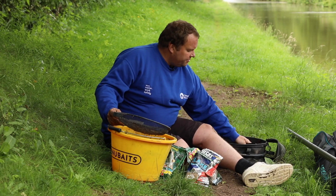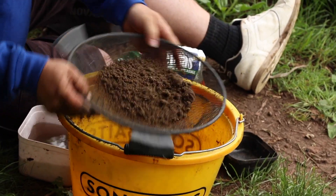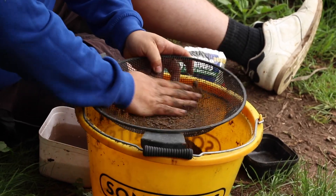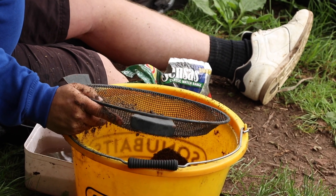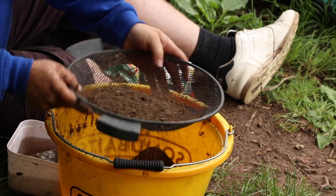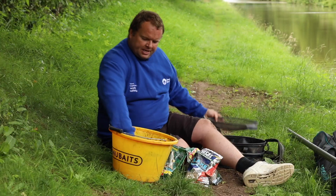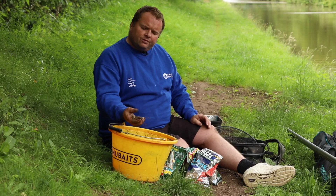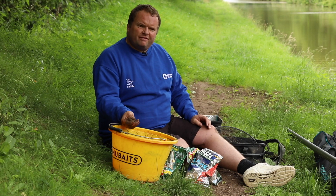Getting the depth right and plumbing up is the most important thing. If you can get these basic things right — the right groundbait, mixed correctly, plumb your depth correctly, and don't fish too far out — it'll really give you a head start for your session. Now we've got a nice fine groundbait and you can squeeze a nice ball that'll travel to the bottom without breaking up. Perfect for your canal fishing.